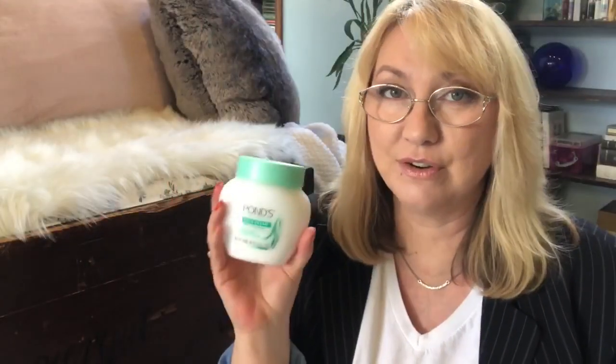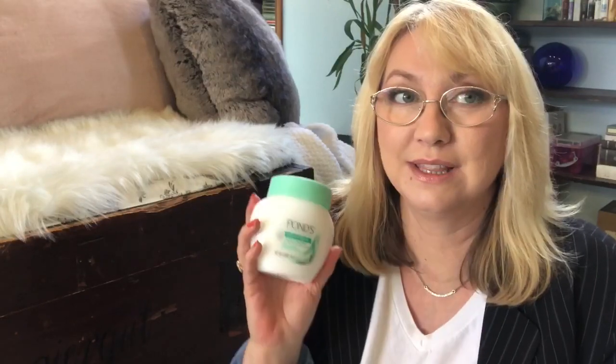I got myself some more Pond's Cold Cream - this is my absolute favorite for at night. I never use this one in the morning because it leaves your skin feeling kind of greasy. The first ingredient is mineral oil and it's got beeswax - it's just a very hydrating cleanser. I love the smell of it, it reminds me of my grandma. This Pond's has been around forever, and I love it for at night even though I have very oily skin. This is my favorite nighttime cleanser.